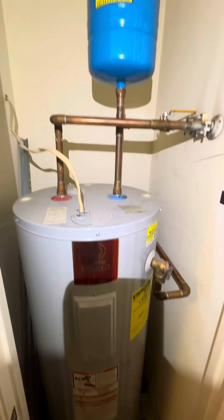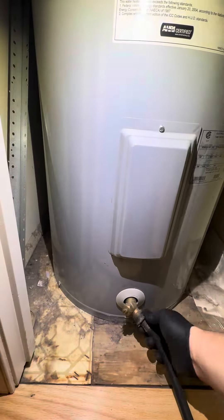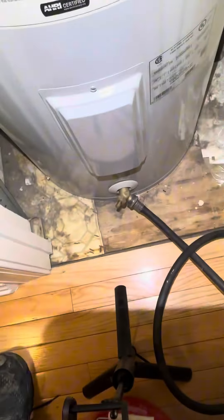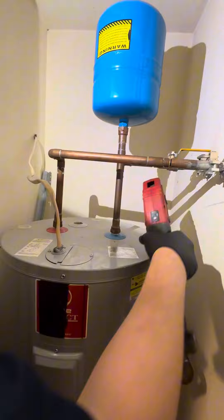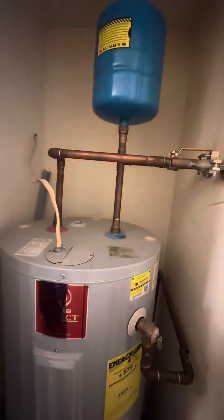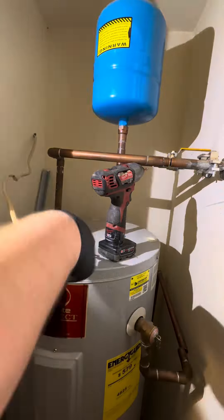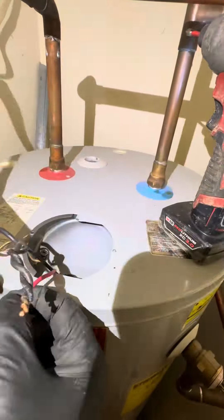Super Bowl Sunday electric water heater replacement — we're gonna replace this 50-gallon electric water heater. The customer, I mean there's nothing wrong with this one, but it's getting quite old and it's also upstairs, so they didn't want to have it leak and then be screwed. So we're gonna replace it for them.